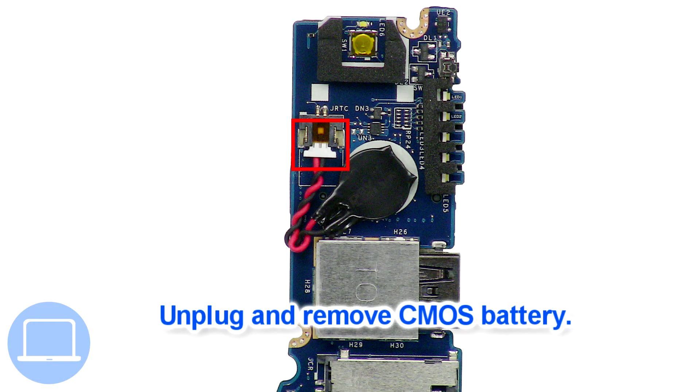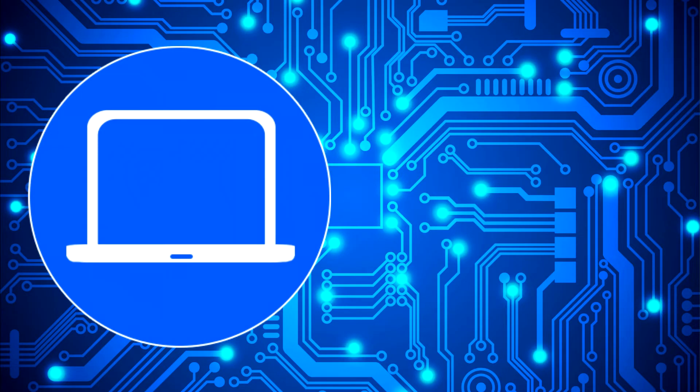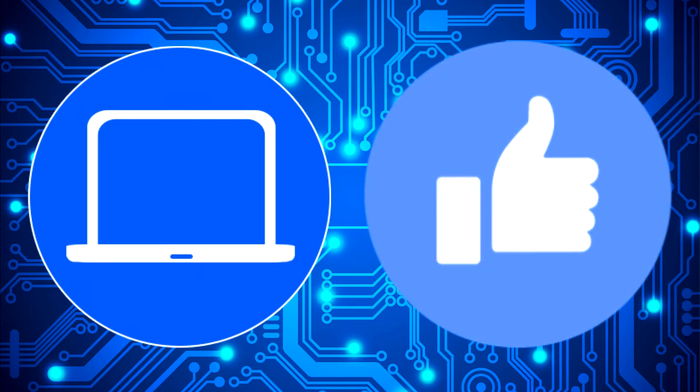Then unplug and remove the CMOS battery.